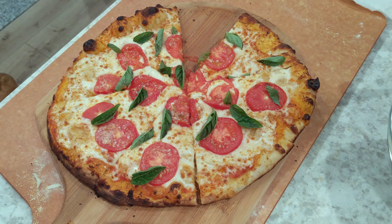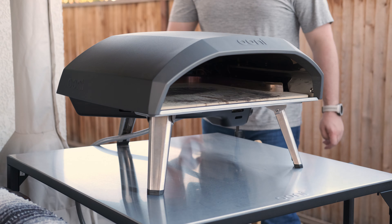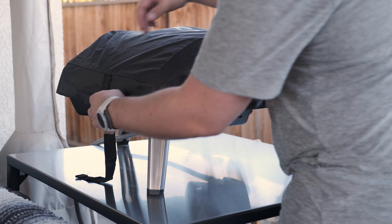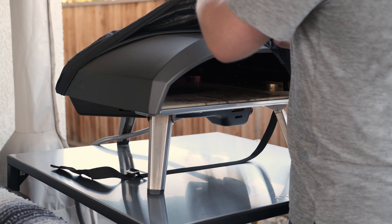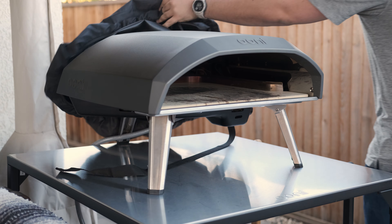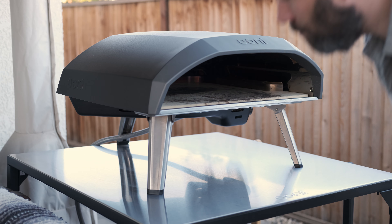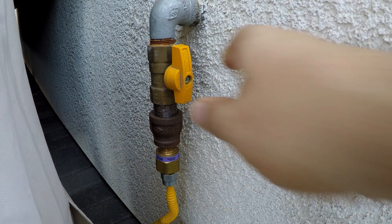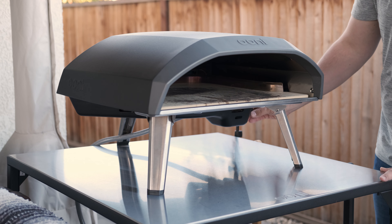The first thing you'll want to do is get the Uni started and warmed up — do this about 20 minutes before you are ready to use the oven. I have a cover on my oven to protect it from the weather since I always have it outside. I've also set up a natural gas line; check out my unboxing video in the description for how I did that. If you have a gas line like me, make sure the gas is flowing to the Uni; if not, make sure your propane tank has the valve open.